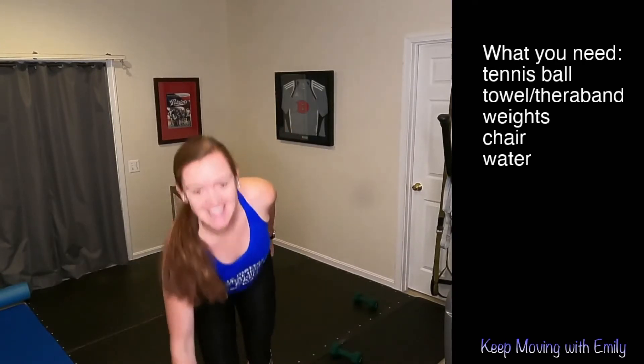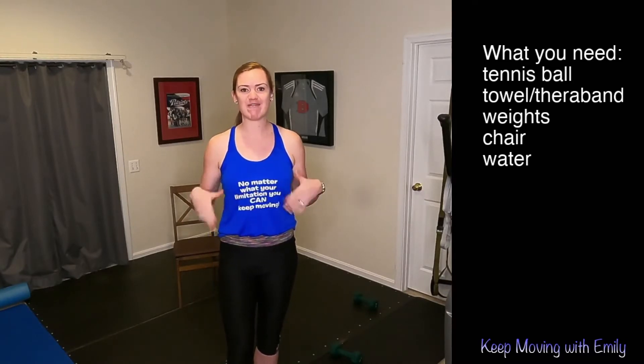Welcome to another Keep Moving with Emily. I am so glad that you are joining me. Today's workout can be done totally seated or standing, so follow along with whatever version feels good for you. We're going to be getting a full body workout in today. We're going to be doing three-minute intervals, but in a little bit of different ways.